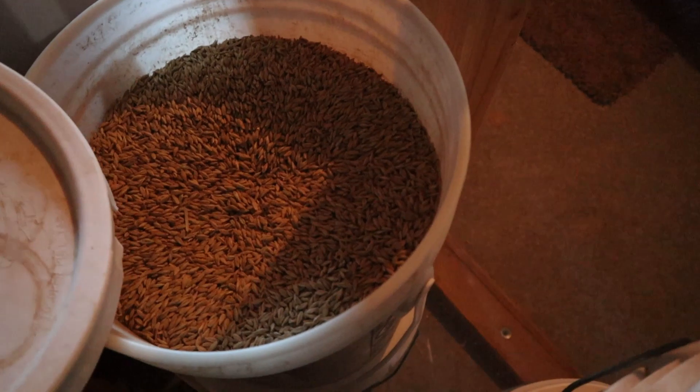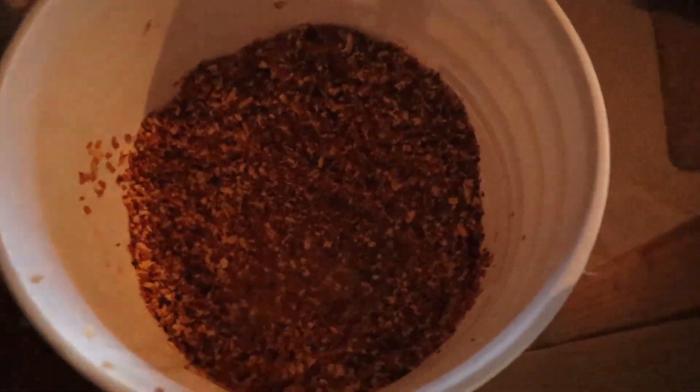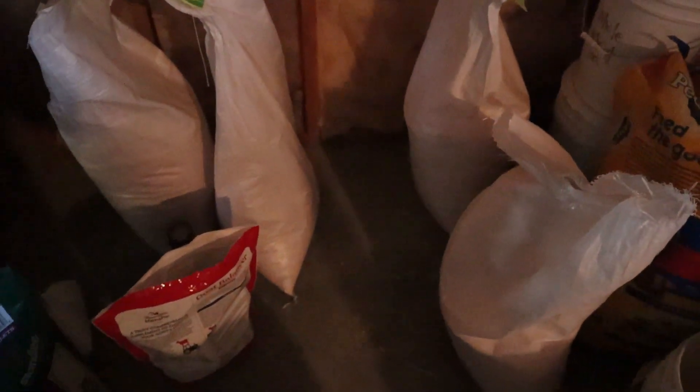I'm good on corn. I'll be alright for a second on barley — it's basically a full bucket. That's empty. And no more scratch grain. Alright.